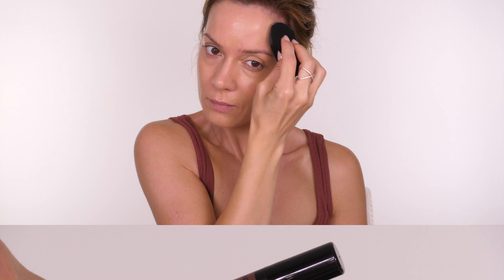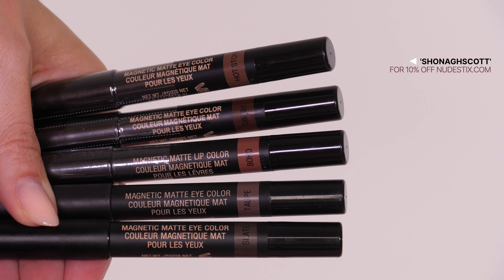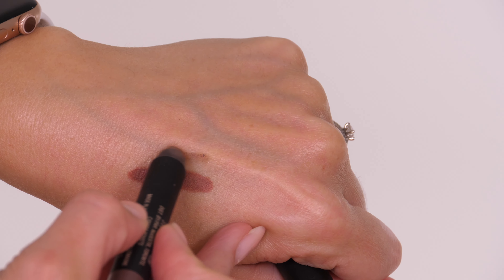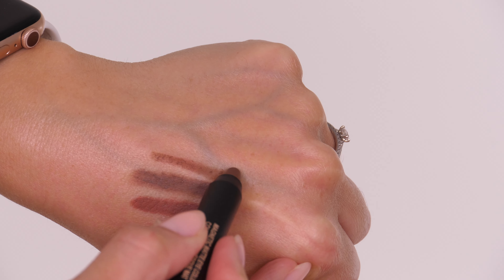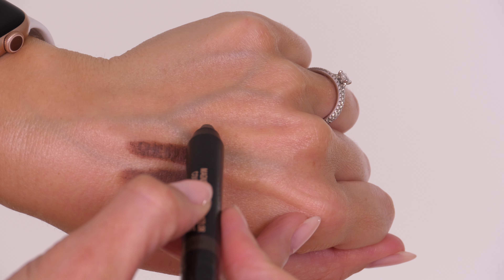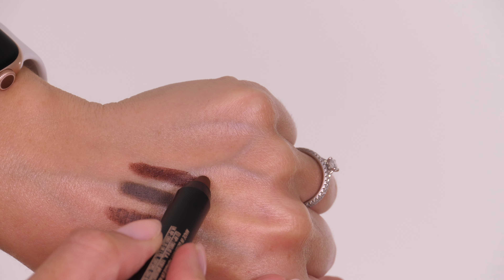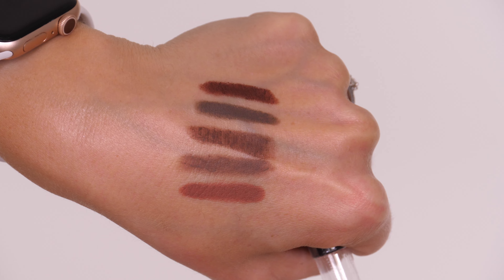I've chosen some of my favorite Nude Sticks colors ideal for the latte or espresso makeup look. Boho is the first — actually a lip pencil but I love it as an eyeshadow. Next is Taupe, great for a cool tone. Then Hot Stone, followed by Slate for a cool-tone grungy vibe, and lastly G Baby, which is slightly warmer with a red undertone.